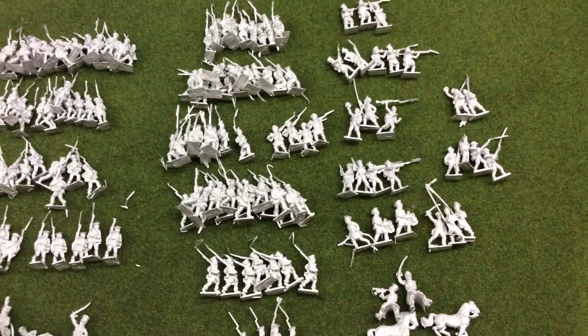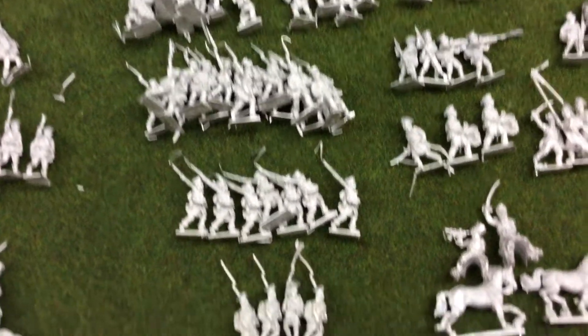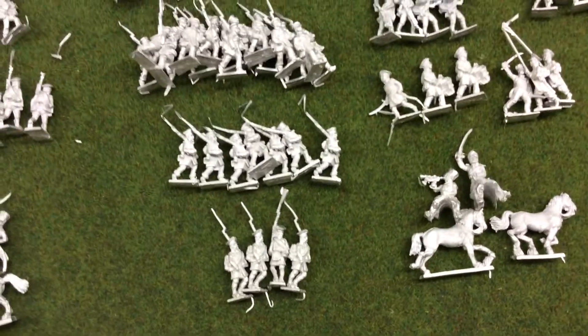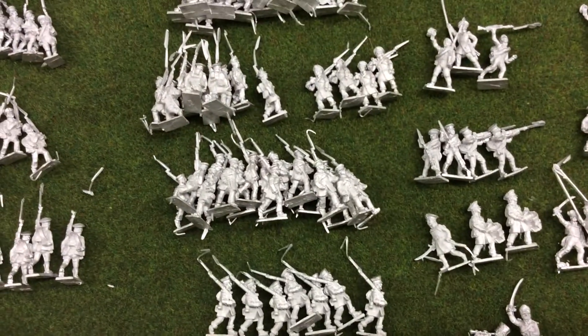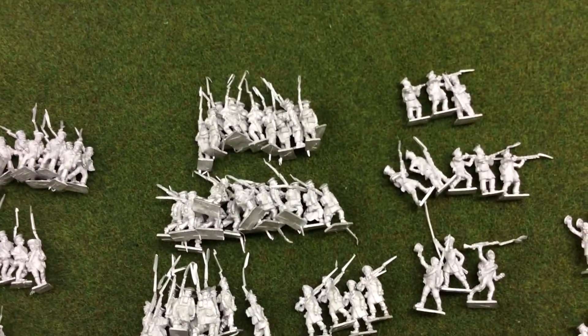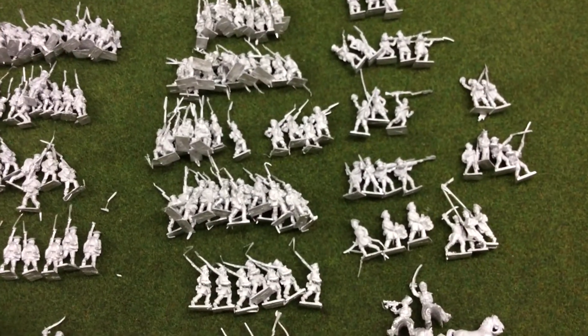They're getting mixed in with the regular Landwehr figures. That's the regular Landwehr there - I'll see if I can zoom in. There's quite a few poses and they're really nice. You get a lot of certain poses - this guy here seems to be a lot of them - but they'll all mix in. There's plenty to split between the four battalions, so that's not too much bother.